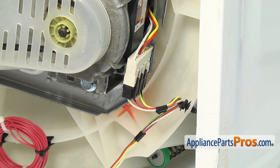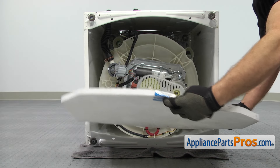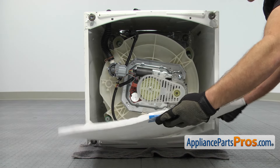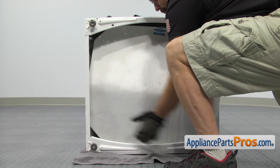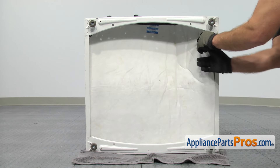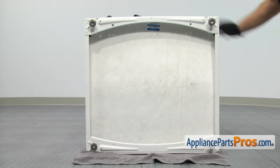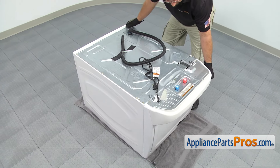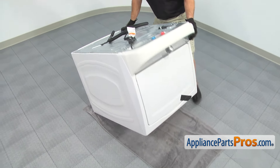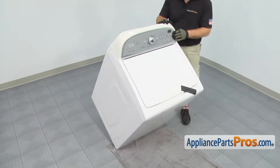Once you have it reconnected, we can put the sound shield back on. To put the sound shield in, we're going to put it in the same way we took it out — just make sure you get all the corners in. Once you have it in, we can put the washer back up on its feet. Remember the washer is heavy, so if you need to get somebody to help you, you can. We're just going to lift it up and set it on its feet. Once you have it up, you can pull the towel out.